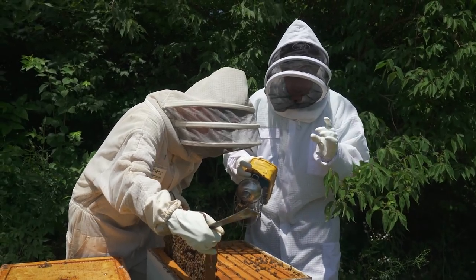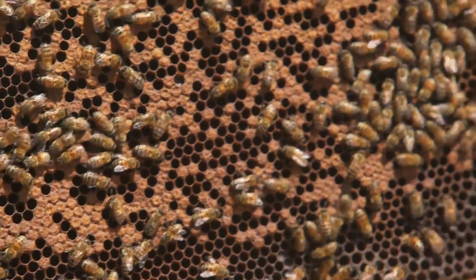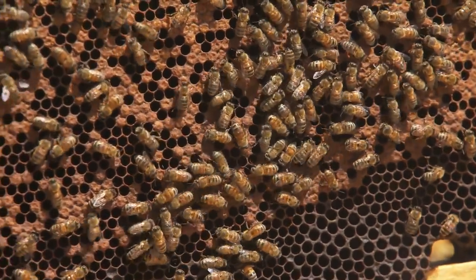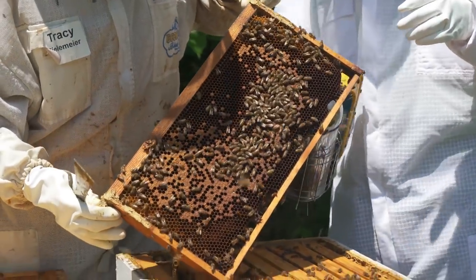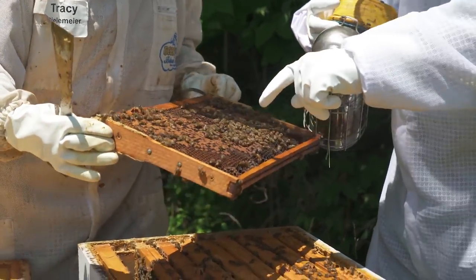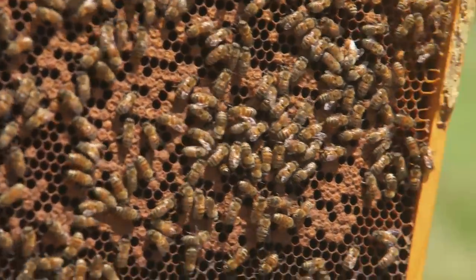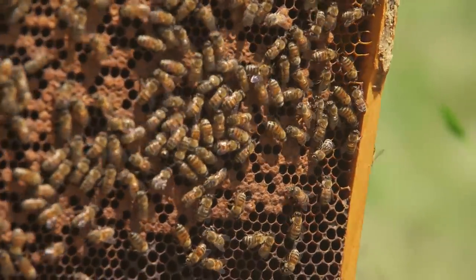The queen is just a little bit bigger. Let's see — from capped honey. Those are eggs that grew into larvae and are now capped over. See the difference in the color: this is a darker brown, whereas the honey cap is more of a yellow cap.